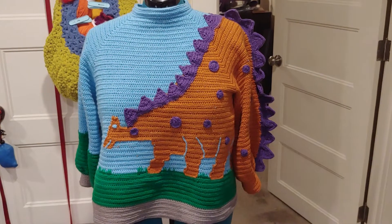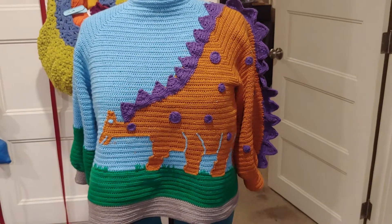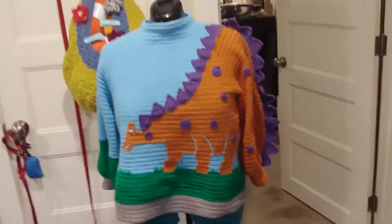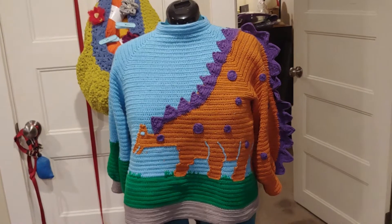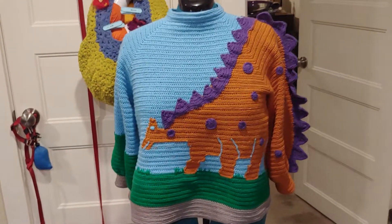Hey everybody, it's Gail. I'm behind the camera and a little hoarse — bear with me. The Dino sweater is complete! I'm super happy with it, the person it's for is super happy with all the pictures, and I thought you'd enjoy a little bit of a walkthrough of how it all came together.